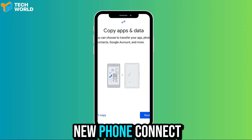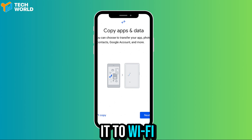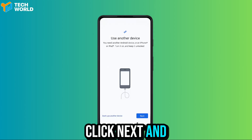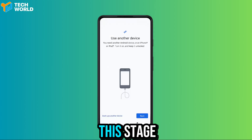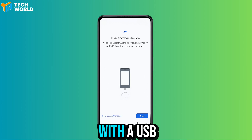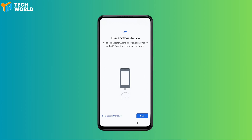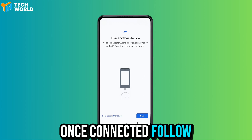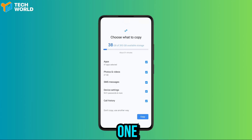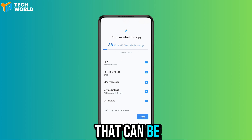Turn on your new phone, connect it to Wi-Fi, and go through the setup until you see the option to copy apps and data. Click next and follow the prompts until you see the stage asking you to connect both phones with a USB-C cable. Once connected, follow the prompts that appear on the screen, then your new phone will start scanning your old one.